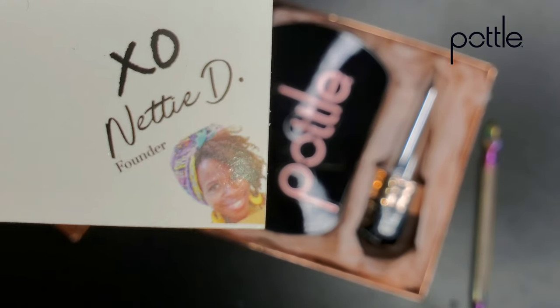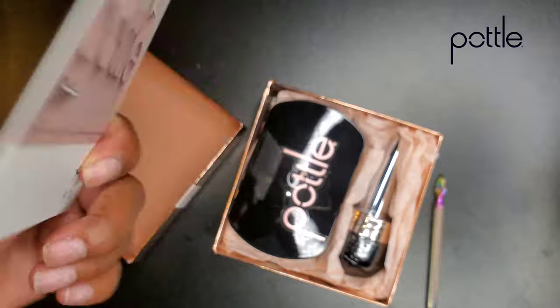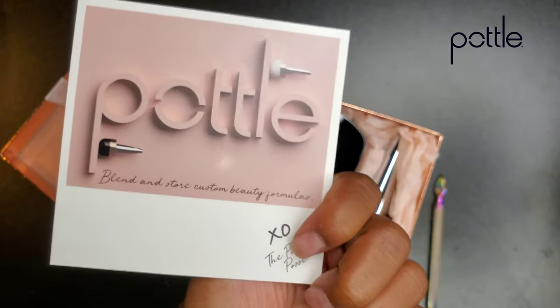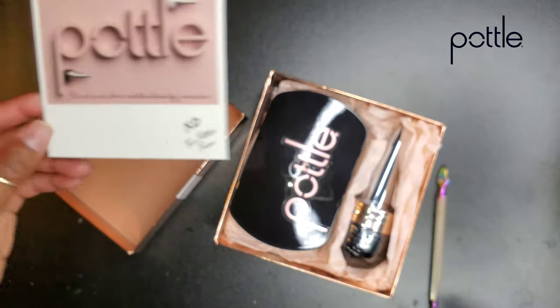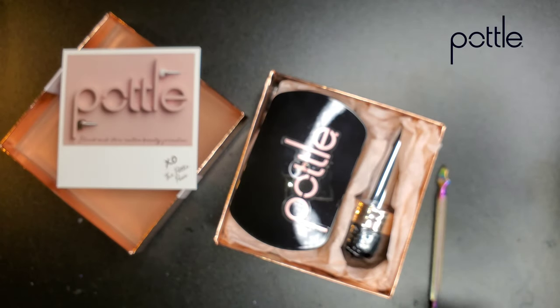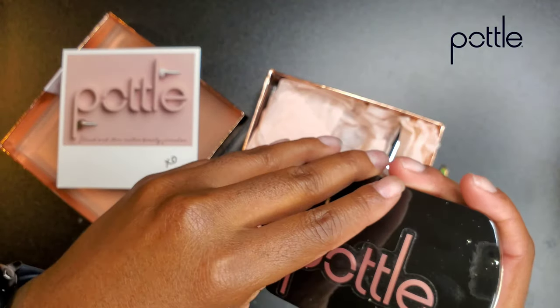I also have a thank you card from Nettie — hi, Nettie — she's the founder. Here's the other side of the card, just giving you guys a good look. Basically, I'm stalling. I'm just kind of trying to build up the momentum for you guys to see what's in this box.